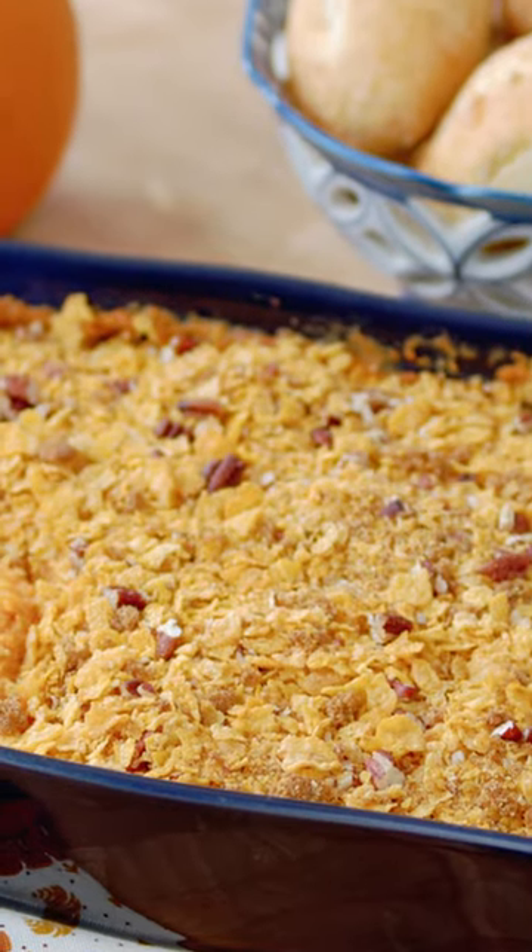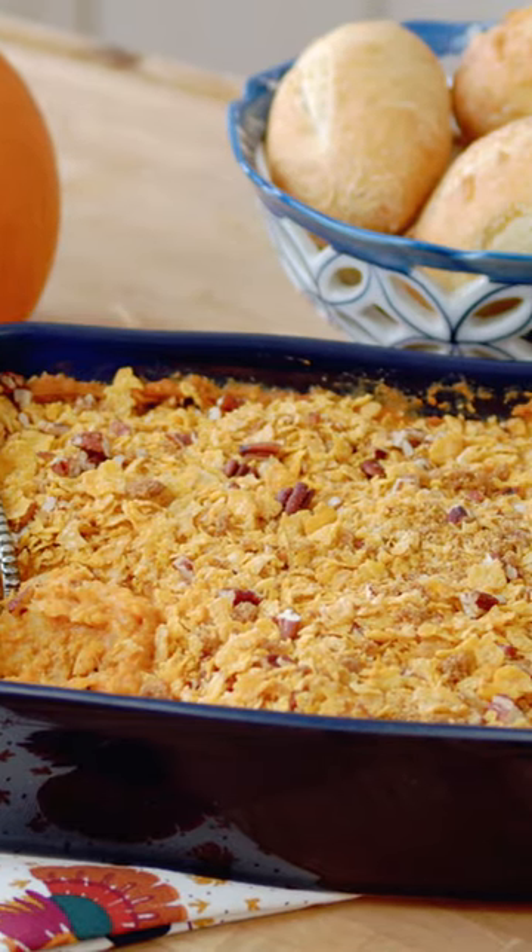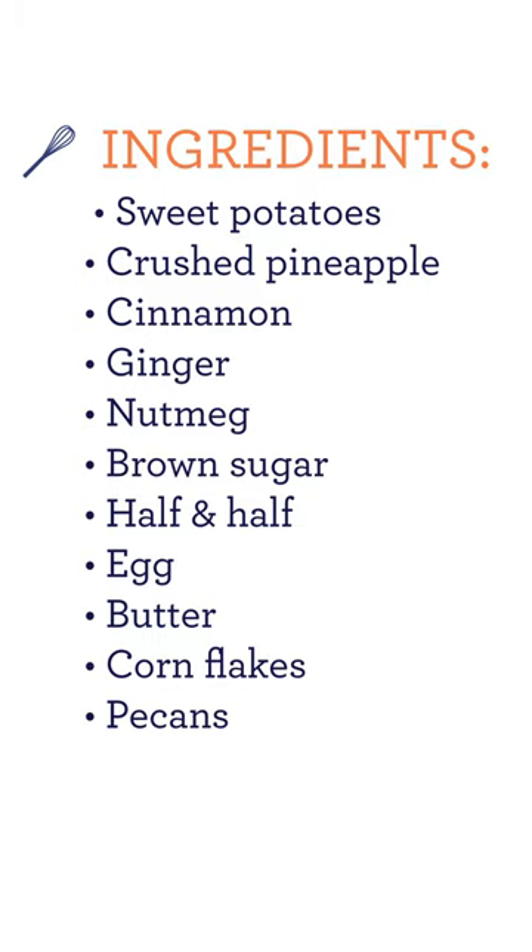If you like sweet potatoes, you're going to love this sweet potato casserole. Let's get started.